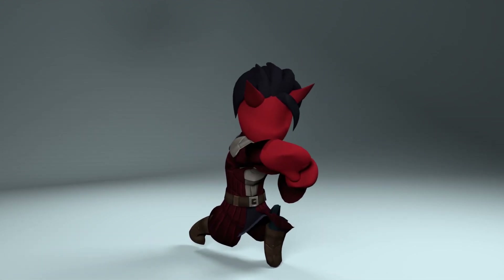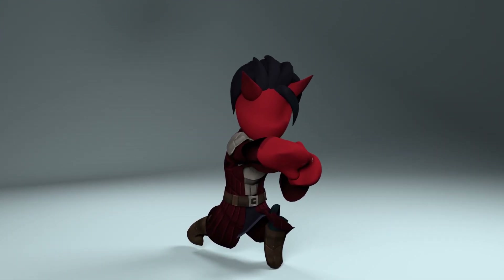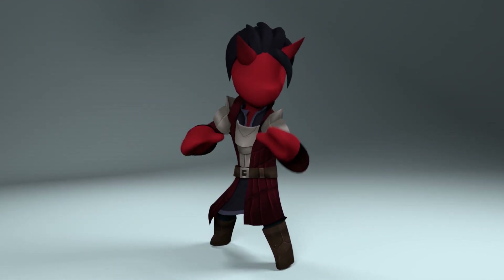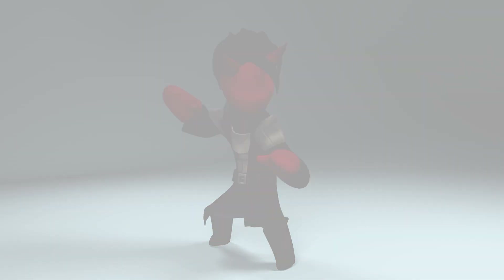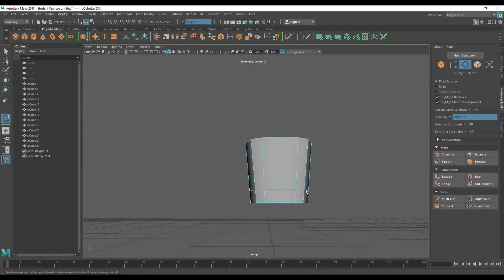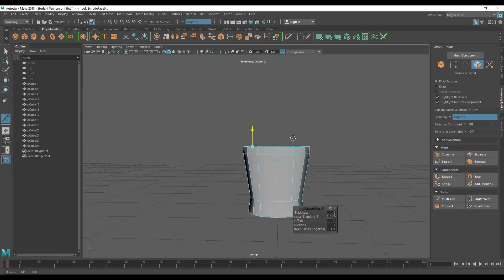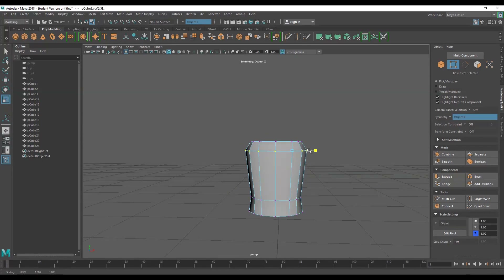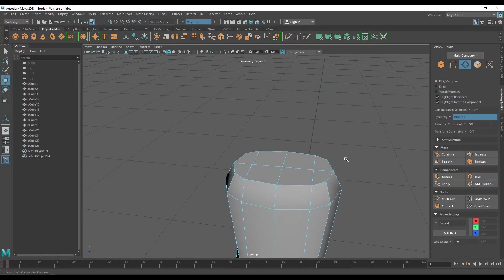If you're ready to hurl some Eldritch Blasts, let me make the mistakes for you. Today we're adding a Tiefling Warlock to the roster using Maya to build the mesh. We're using the box modeling approach so that we end up with a nice low poly mesh that we can texture paint later.